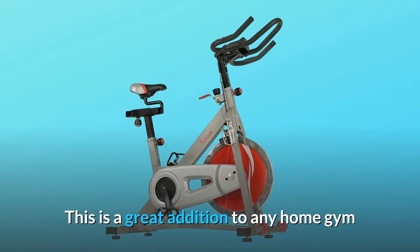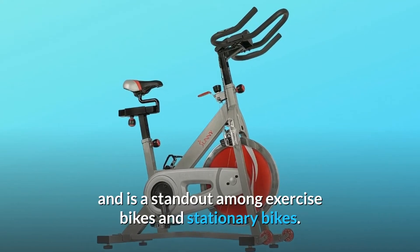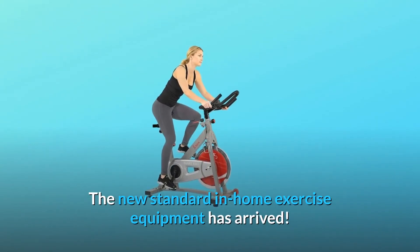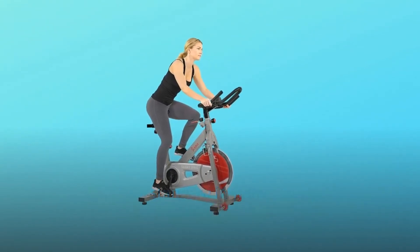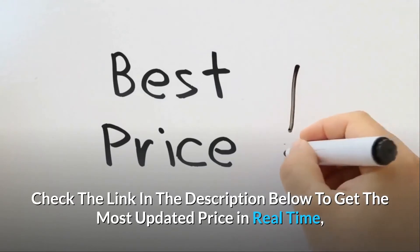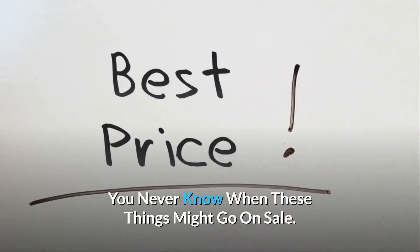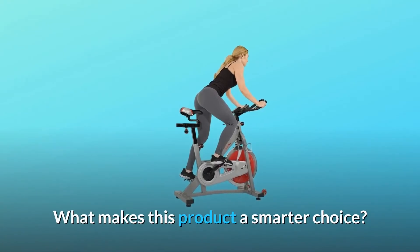This is a great addition to any home gym and is a standout among exercise bikes and stationary bikes. The new standard in home exercise equipment has arrived. Check the link in the description below to get the most updated price in real time — you never know when these things might go on sale.